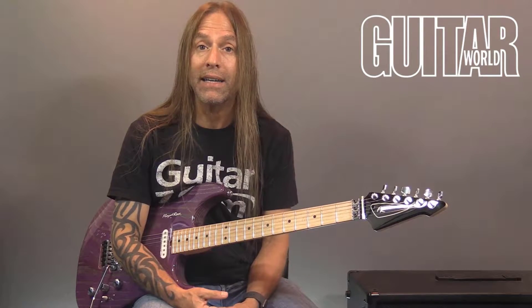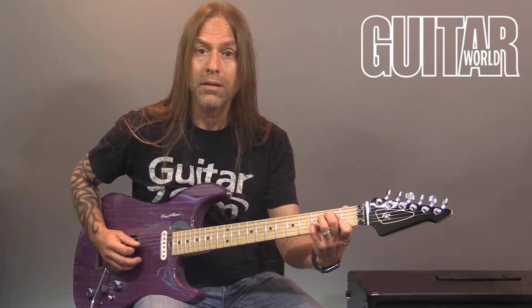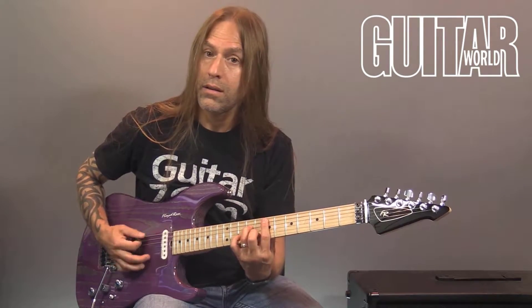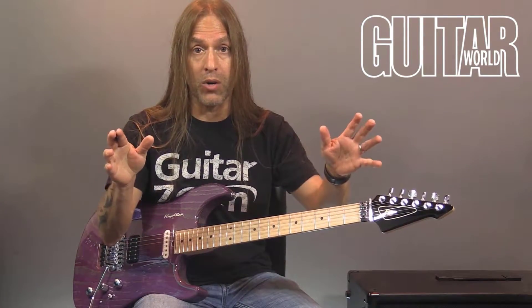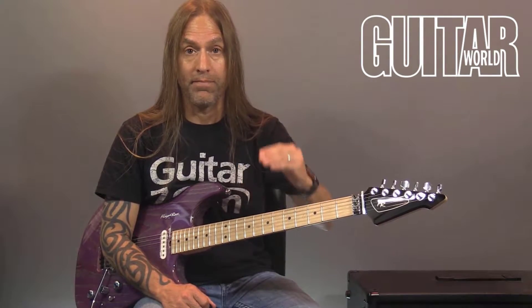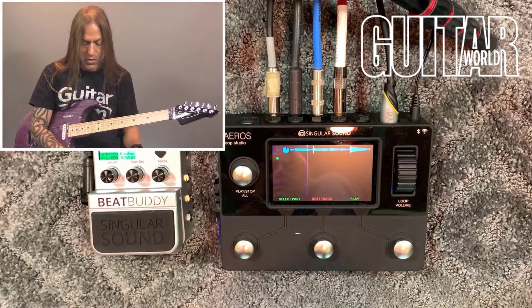Now I'm going to go back and record guitar tracks. Give me a second to change my sound. I've got a sound dialed in. In the first section I'm just going to listen to prepare myself, and then when I get to the second section where the bass comes in, this guitar part is going to play through those next three sections. I'll just keep layering. I can see 'next track' on the display so I'll be ready to go.